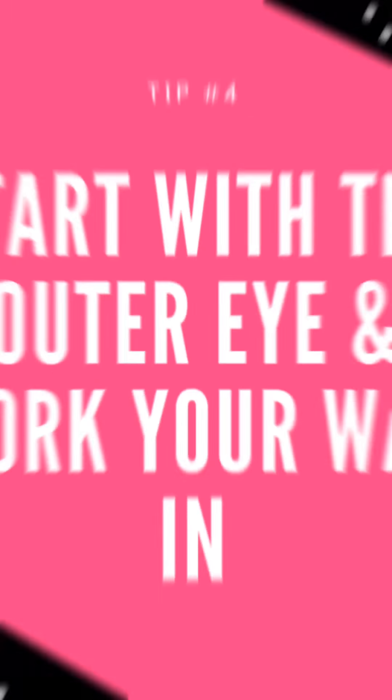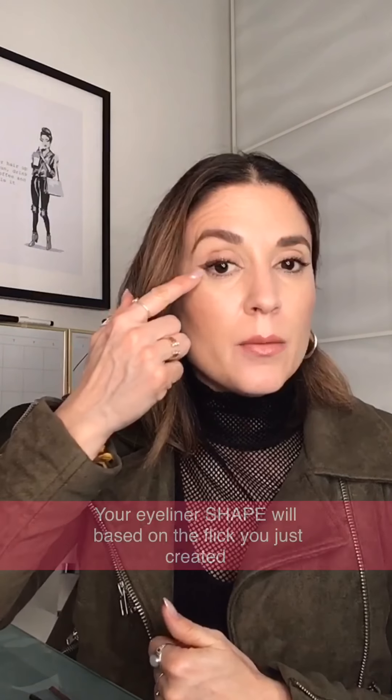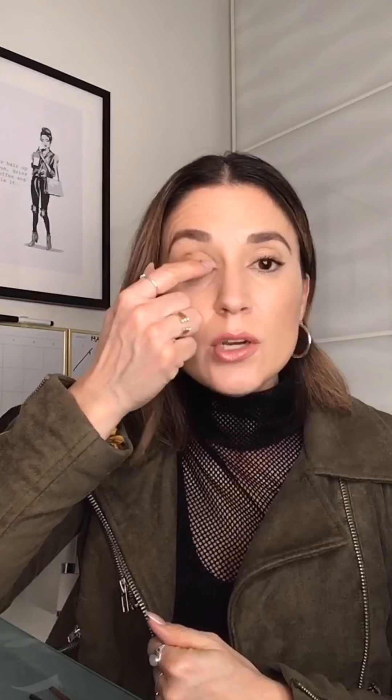Another thing to mention: I started from the outside and worked my way in. I'm not sure why people start at the inside and work their way out, because you want to base your eyeliner on the flick. If you start on the inside and work your way out and you muck up at the inner corner, it's going to be a hot mess. My advice is to start from the outside and work your way in.